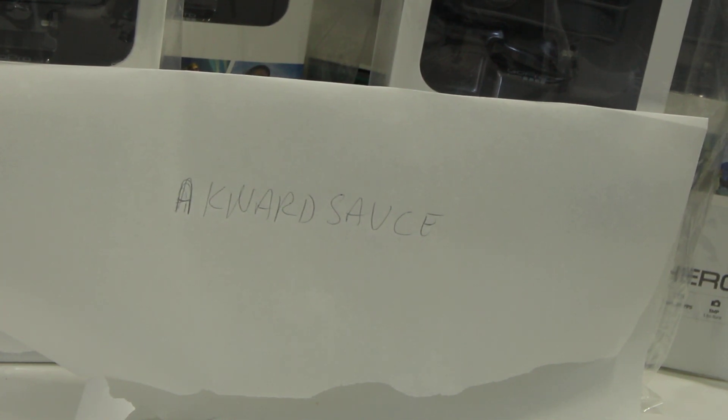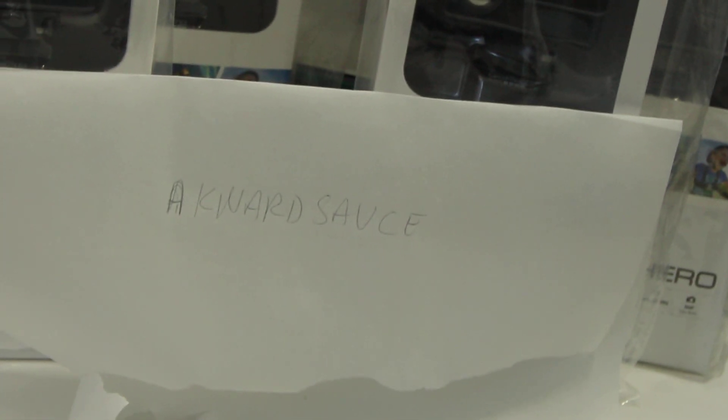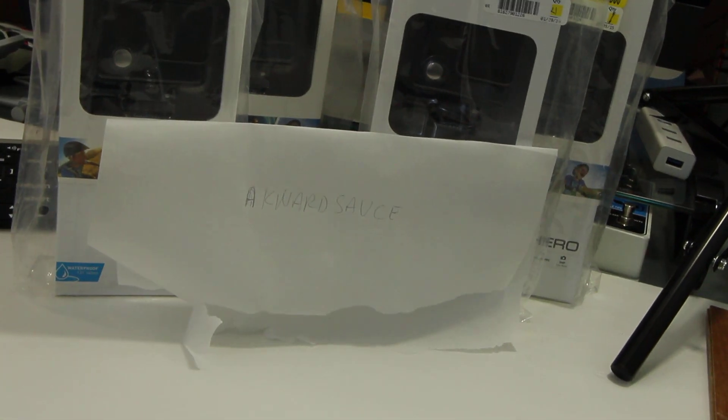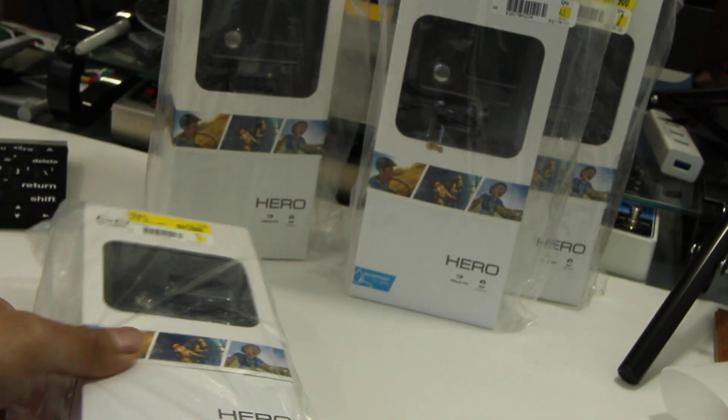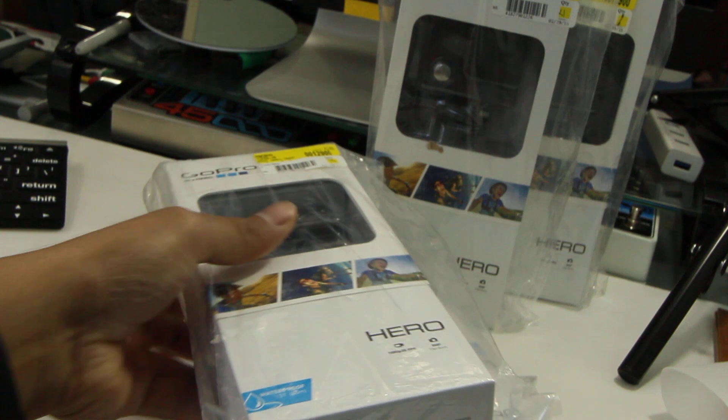I went to a store and got a couple of GoPros that I found a really good deal on, and I'm selling them here to you guys. I'm not making too much money on them, but I believe I'm offering them for lower than you can probably find anywhere else, like on Amazon. These are brand new, unused, and they will have that GoPro customer service and warranty.